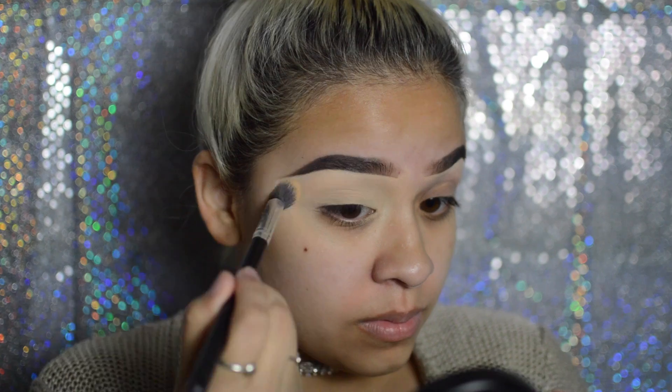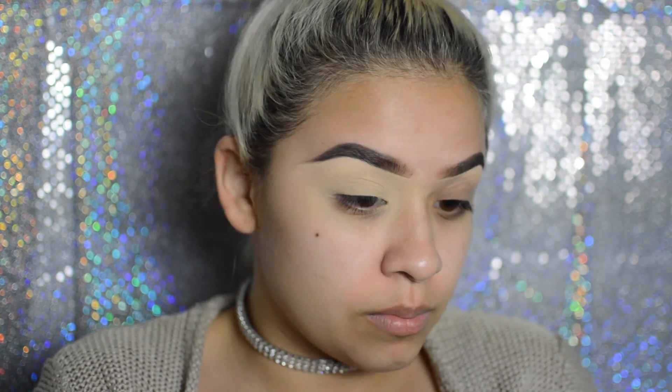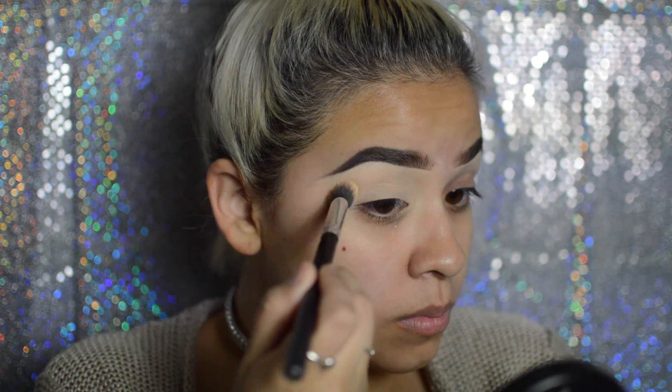Now I'm just taking the Laura Mercier translucent powder all over my lid with a brush that has no name on it. I don't know what brush it is, but it's probably off Amazon.